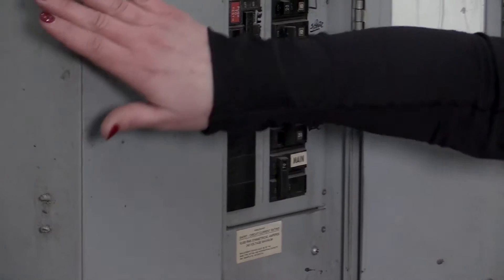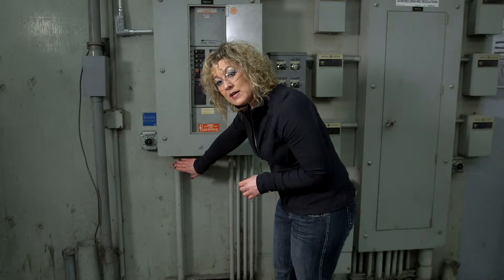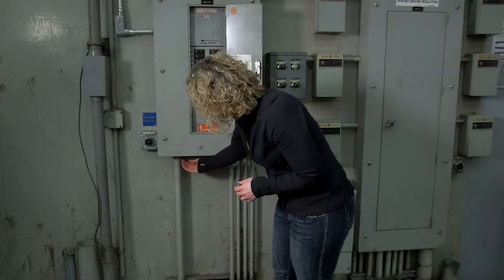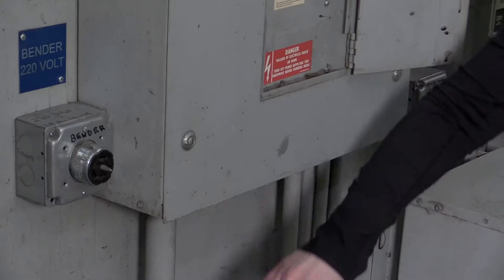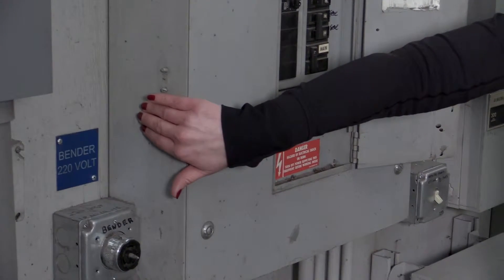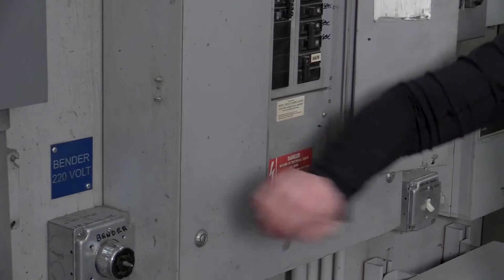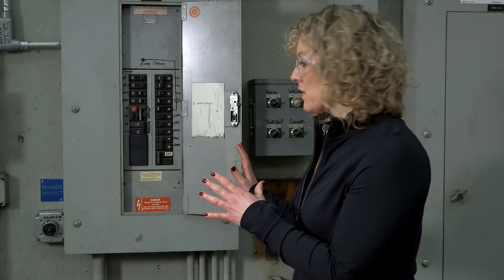We want to make sure that these clips are in place. When you're doing your inspections, make sure you're checking around the sides as well. Sometimes something may have been taken out of a panel and there could be an opening you're not noticing, or one on the side where someone could come into contact with live parts. Those should be effectively closed, and the work should be done by a qualified electrician.